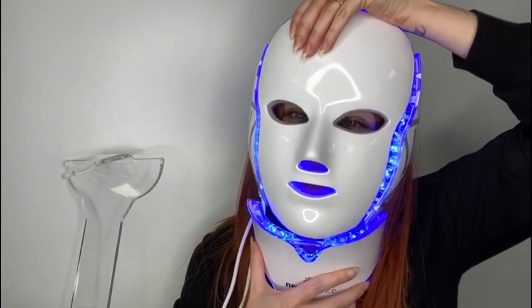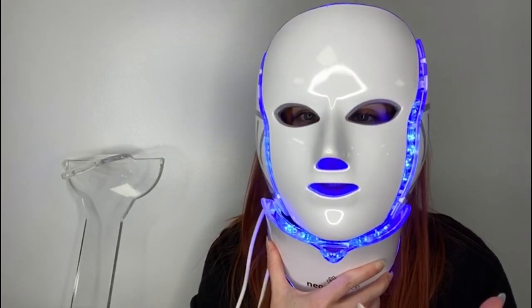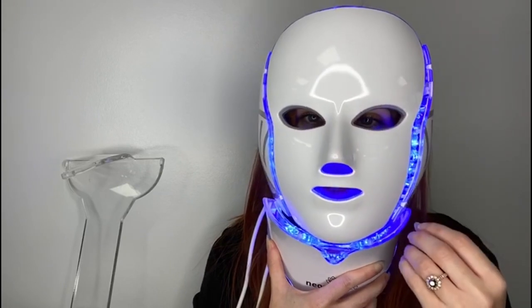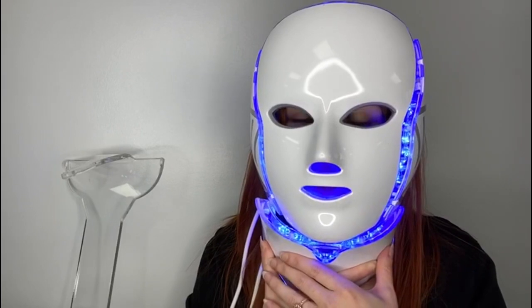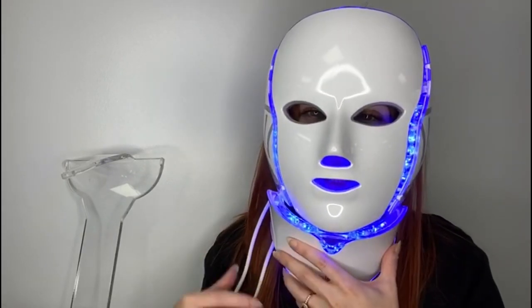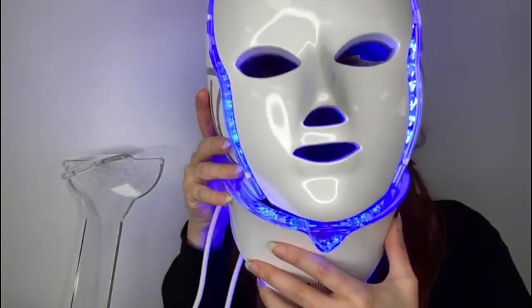You can still combine the galvanic therapy with the LED treatment. Once you've finished the galvanic therapy, remove all the conductive gel from the skin and then pop your mask back on for the rest of the treatment. Once the timer runs out and the 20 minutes are up, all you have to do is take off your mask and then apply whatever skincare you are using. And you're ready to go.